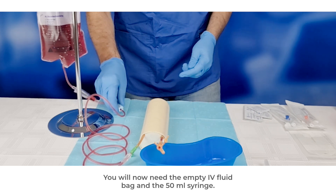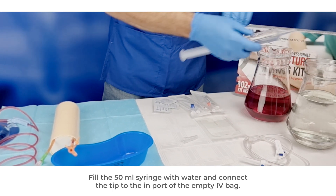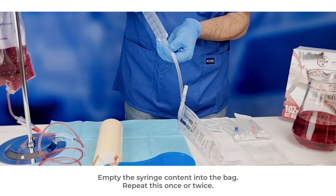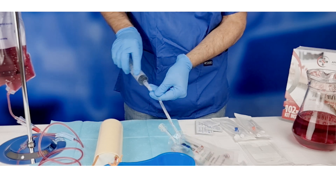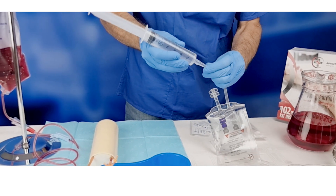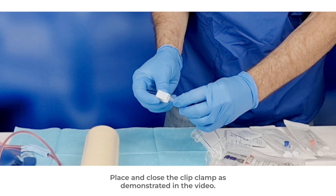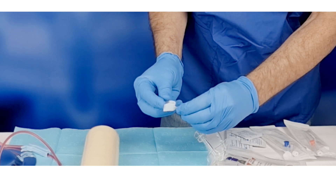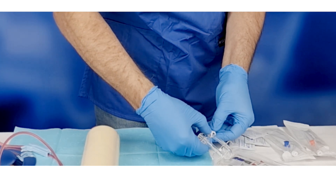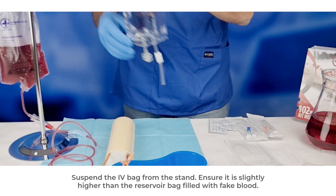Close the roller clamp. You will now need the empty IV fluid bag and the 50 ml syringe. Fill the 50 ml syringe with water and connect the tip to the import of the empty IV bag. Empty the syringe content into the bag; repeat this once or twice. Place and close the clip clamp as demonstrated in the video. Suspend the IV bag from the stand, ensuring it is slightly higher than the reservoir bag filled with fake blood.